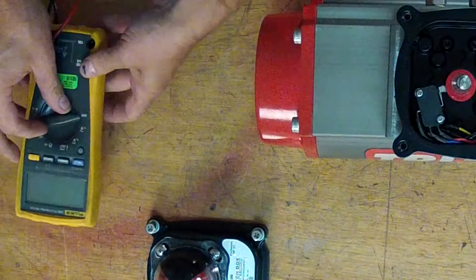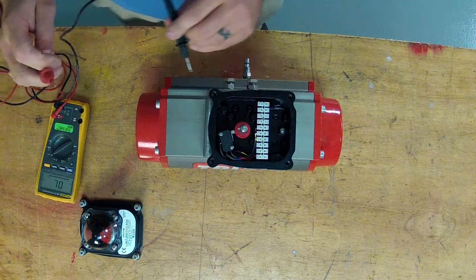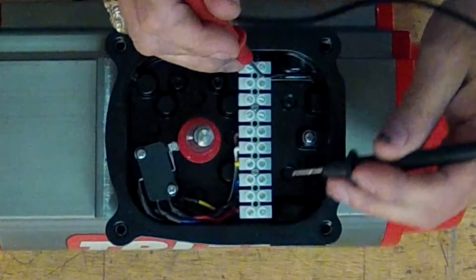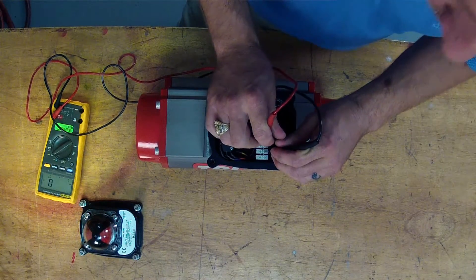Using a Fluke meter set to continuity, we are in our clockwise position. We're going to check terminals two and three for continuity, which we have.